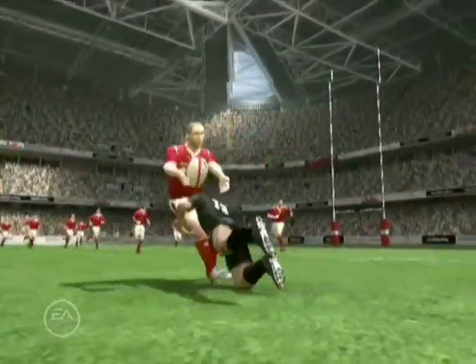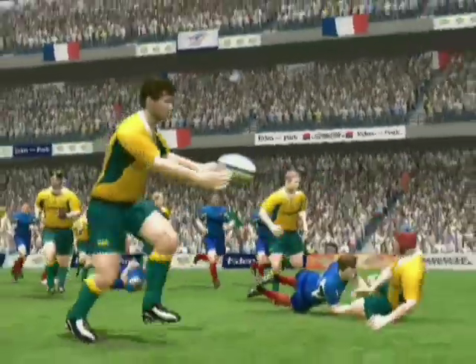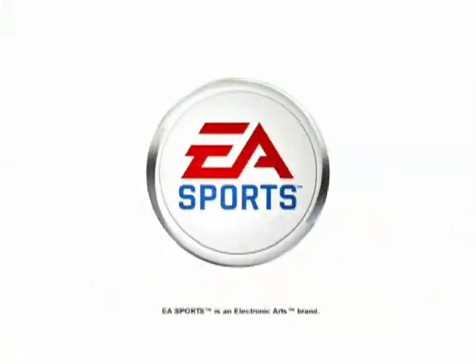Once you get used to using the offload pass, you'll wonder what you ever did without this exciting offensive feature.